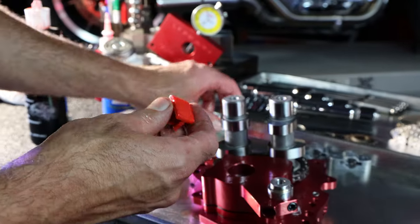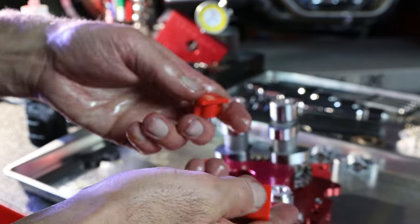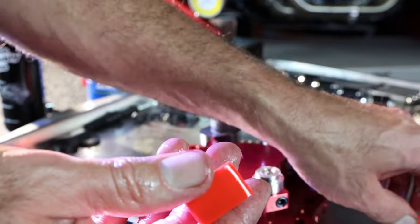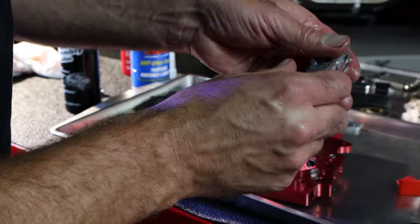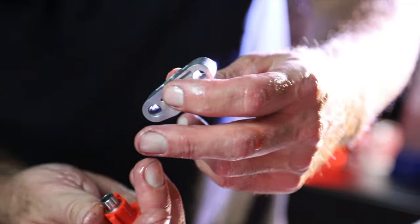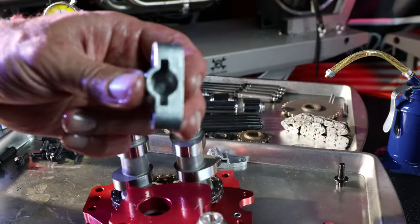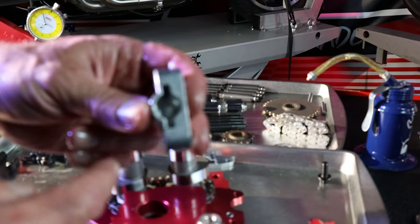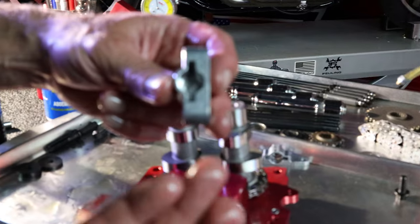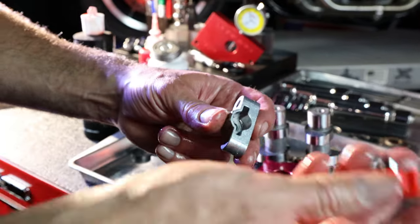Our cam chest kits come with new tensioner pads. Our tensioner pads are set up to go into the stock housings. A little tech note: sometimes on the inside of the tensioner housings where the back of the piston rests, these housings can get beat up pretty bad. If they are, you want to be very cautious and probably look at replacing the housings, because that can cock the new pad.